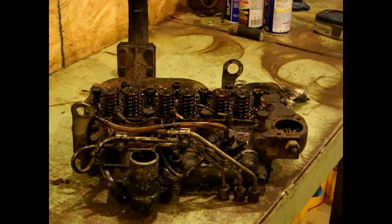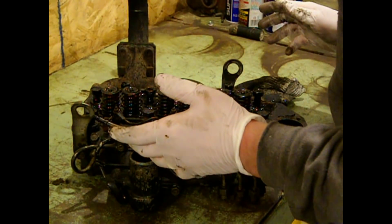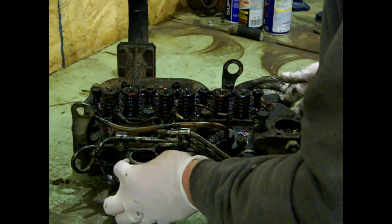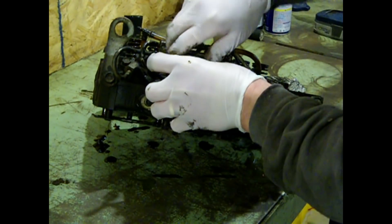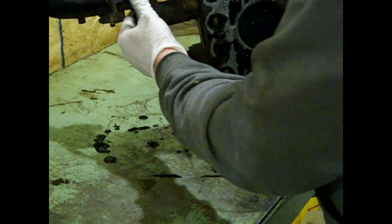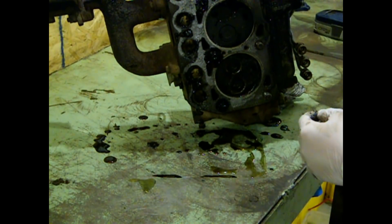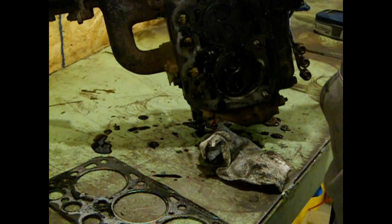Here's the head laying on the workbench, and you're going to be looking at it for the first time with me. Let's flip it up and see what's what. I'm hoping that head gasket is really messed up — that'd be an easy diagnosis. I'll investigate.